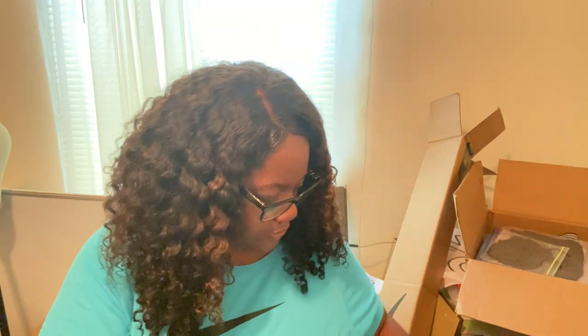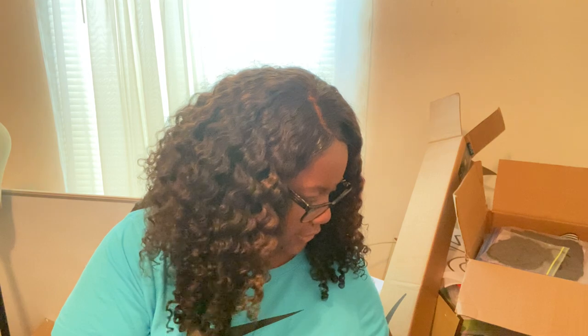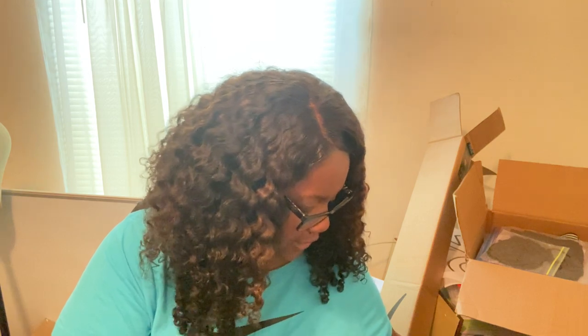Hi guys and welcome back to my channel — this is part two of my back-to-school haul. I'm going to continue where I left off; all the stuff I'm about to show you now I got from Michael's.